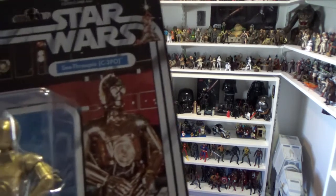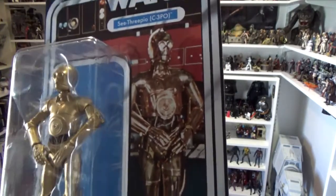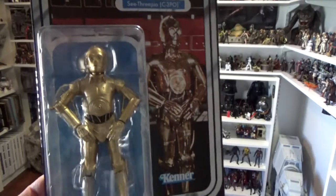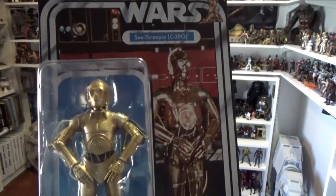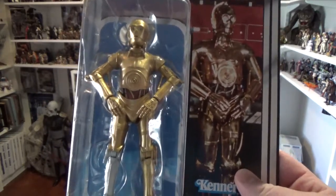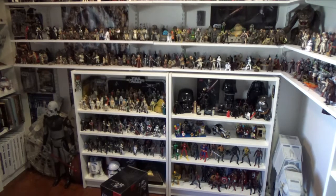Next we've got C-3PO — a really nice looking figure on the card. I love the red of the Death Star control panel in the background, contrasting nicely with the blue card. The gold 3PO looks really good. This is actually the Walmart exclusive 3PO that was only available at Walmart, so this gives everyone else another opportunity to grab this figure — a real bonus of this line, giving collectors a chance to pick up figures they may have missed the first time.